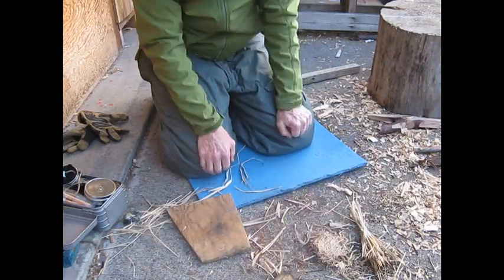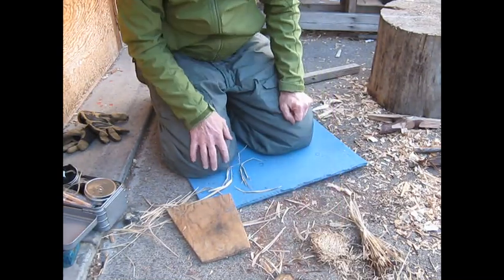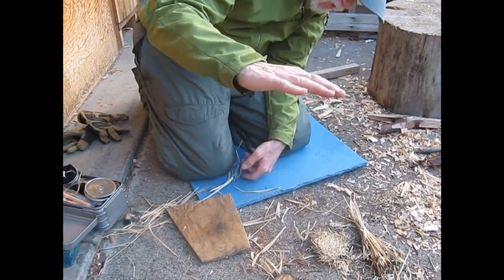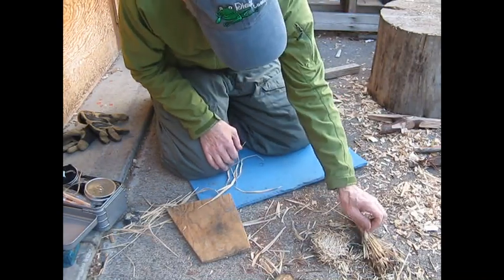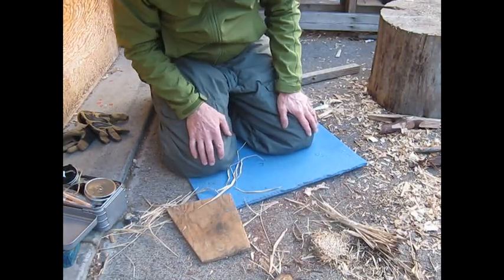Natural over man-made, or whatever you want to call it. Whatever this grass is, it's really wiry. It goes up about a foot and a half to two feet high, and it's real wide-bladed grass. I found a lot of it around here so I wanted to try it out for a tinder nest.